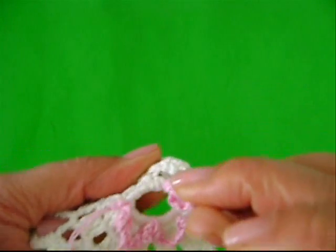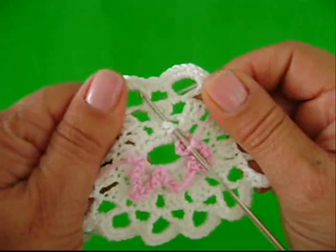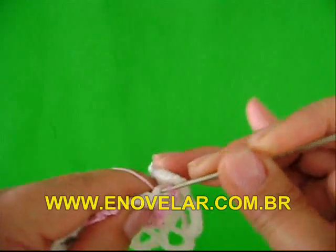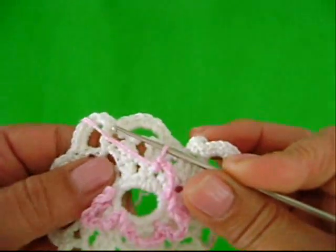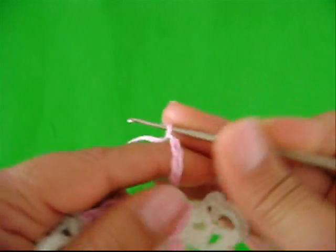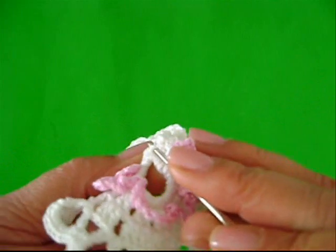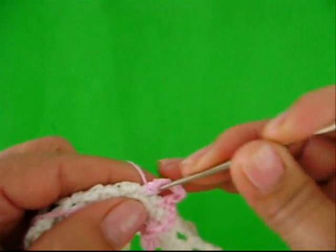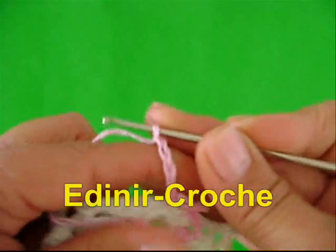Buraquinho aqui. Temos um pontinho. Coloque sua agulha assim e busque o fio. Laça o fio. Duas laçadas na agulha. Laça o fio. Passo por duas laçadas. É o ponto baixo. Vamos fazer de novo: uma, duas, três, quatro, cinco correntes. Entre um grupo e outro, tá aqui o pontinho. O fio está aqui. Laça o fio. Um ponto baixo. Uma, dois, três, quatro, cinco correntes.